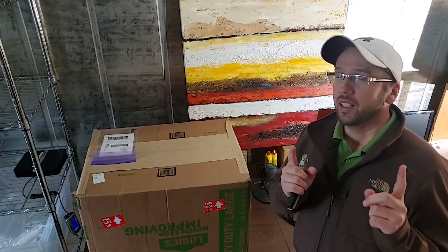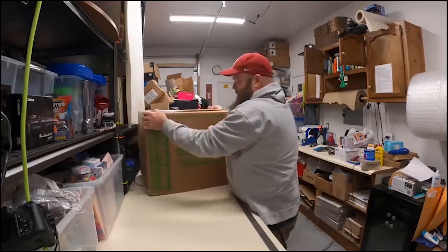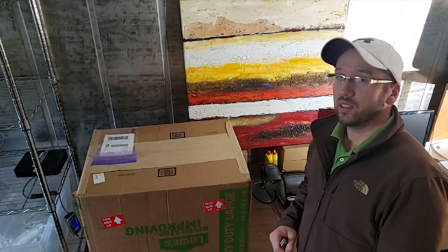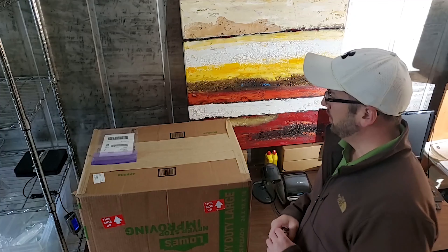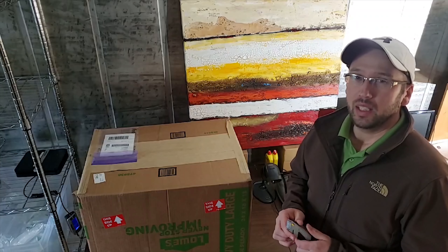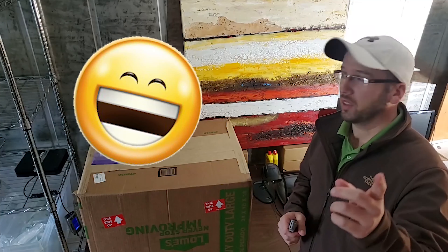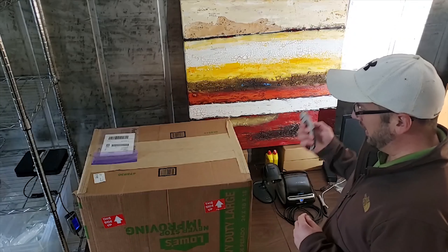If you know the Bearded Picker's channel, you know he also bought one of these as well. If you get a chance to visit his channel — it's the Bearded Picker — he also has the Bearded Picker Live. He's really informative when it comes to Amazon FBA and things to do with selling on eBay. He is a little funny sometimes. Most of the time he's way too serious. But anyways, let's get into opening this up.